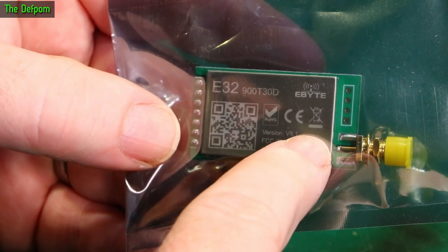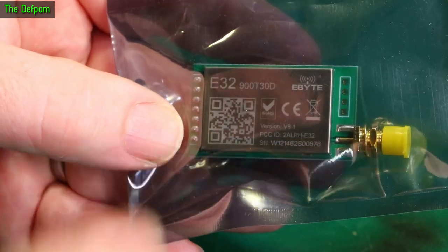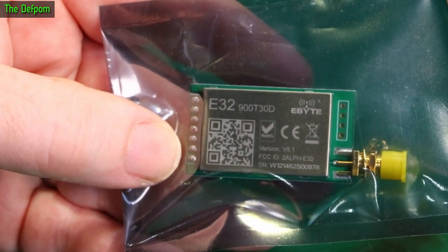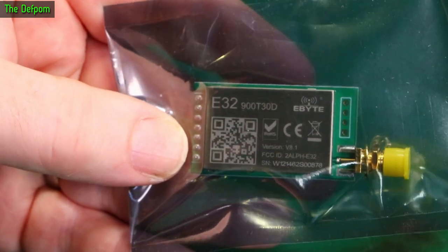I've been using these sorts of things on various projects and I wanted to get some more. Really easy to use, really convenient. Highly recommend if you do any RF stuff and need to do anything over a distance — hundreds of metres or a kilometre or so, you could do it easily.